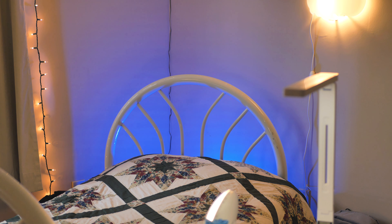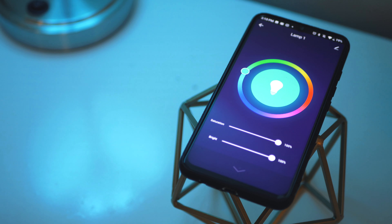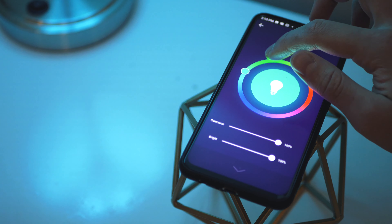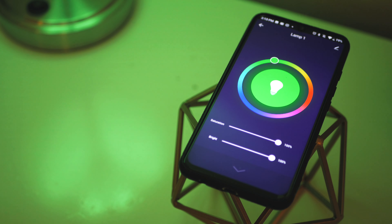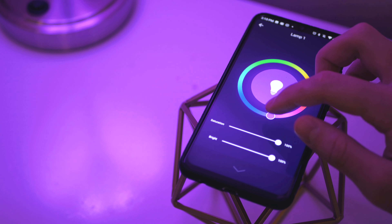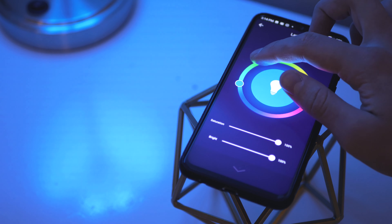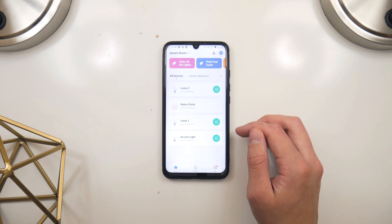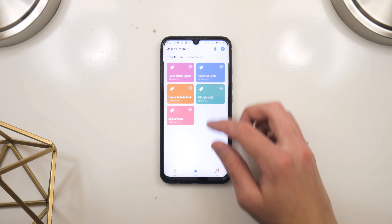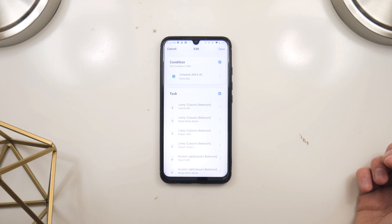The connection process was super simple and the app and bulbs have worked great so far. At this point, you might be asking where the $120 price difference comes from. Well, let's dive into the features. As you can see, the interface for working with individual lights is super solid, and changing between different whites, colors, and scenes is super smooth and responsive. I found that automation and click-to-run modes were super useful as well — I set up all my lights to turn to a warm white at 6:30 in the morning, which worked just as well as I could have hoped.